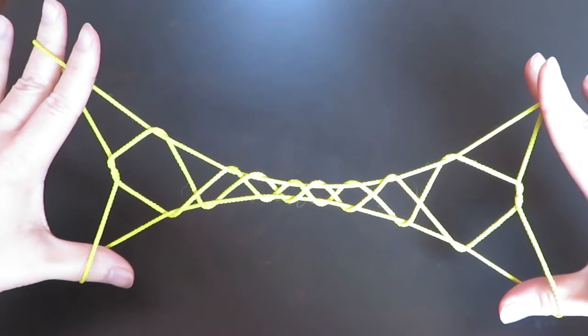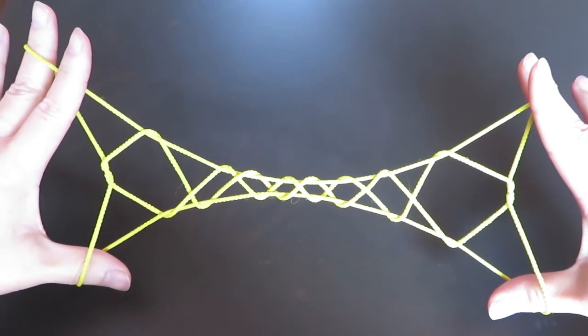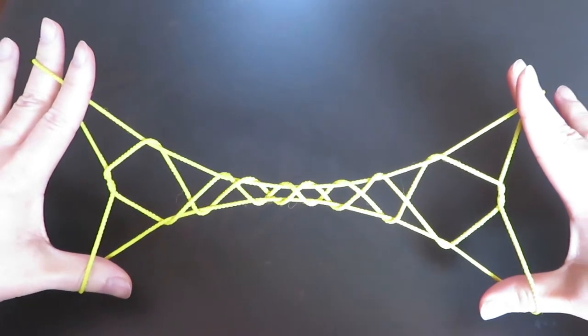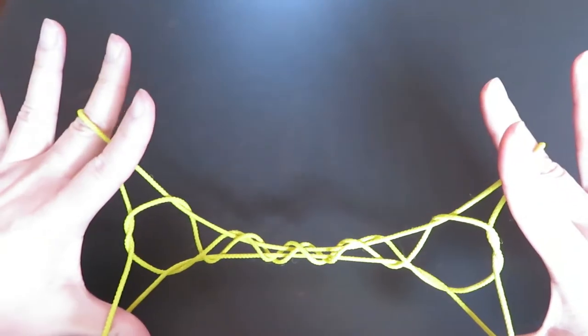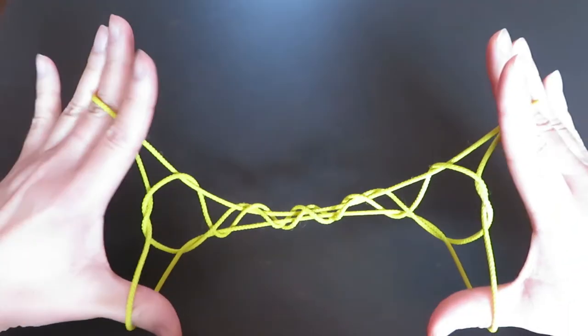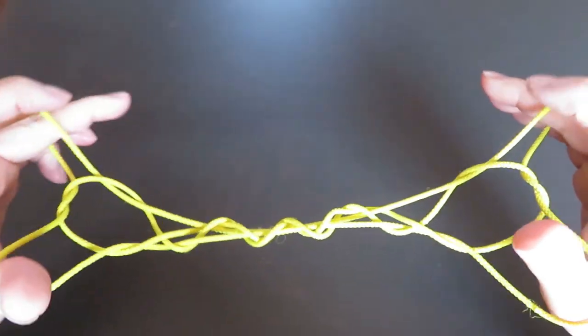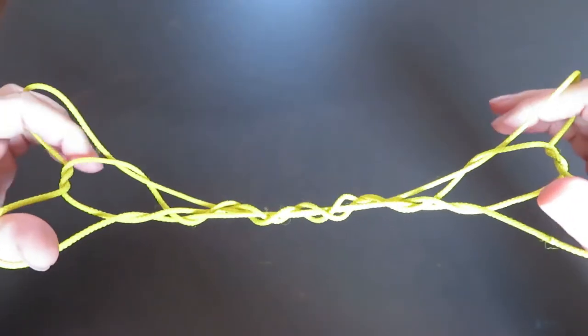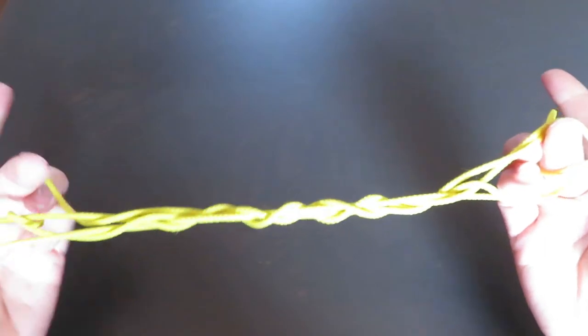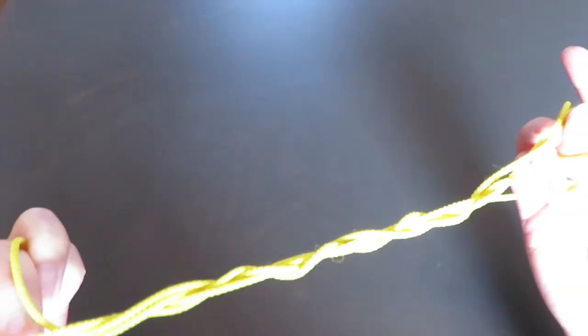And from here starts the 10-Step Jacob's Ladder tutorial. Now with both middle fingers and ring fingers, put them together and we're going to pick these 2 strings where my pointers are touching with the middle finger. Once it's hooked, let the ring fingers go.